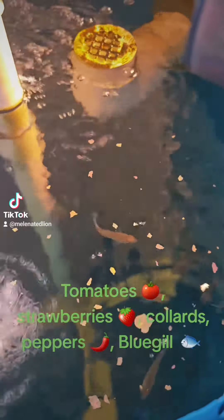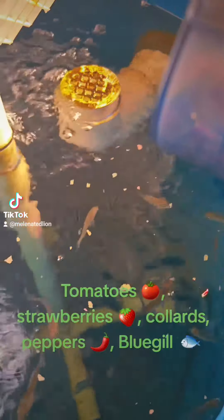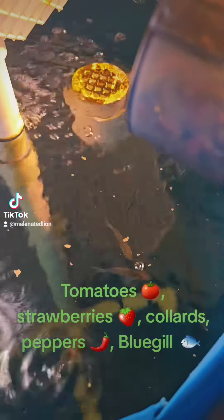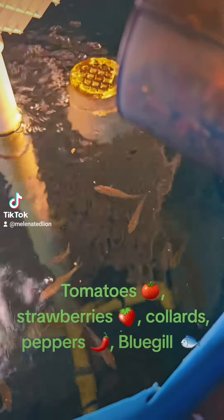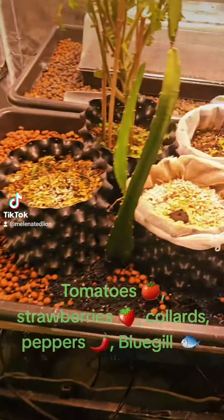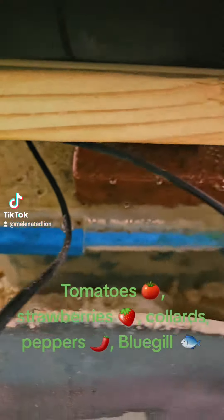We're going to go over here to all this fish waste that's converted from ammonia to nitrite to nitrate, down here in the sump, in the bio media chamber down there.